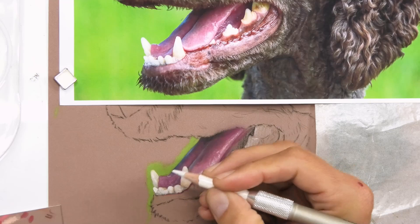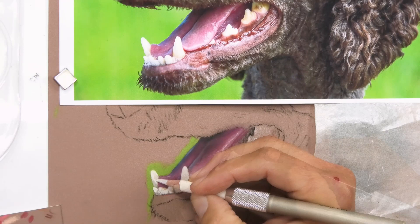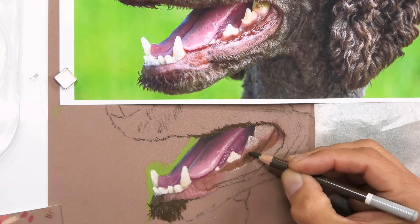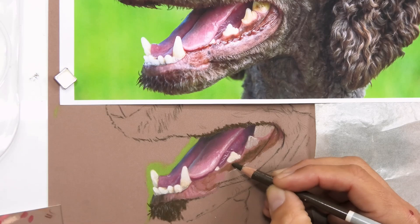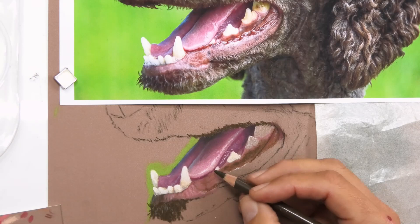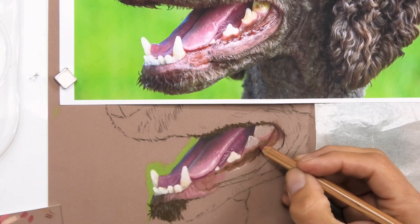I'm putting in some pure white highlights and cleaning up the edges. Then I put a bit of the gum color in to add richness, while also getting some of these darks in while I'm on this section. You can see there are quite a lot of different colors in the mouth — it's not all pinks and purples. We've got lots of browns in that lip as well, and those colors go a lot lighter too.